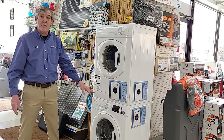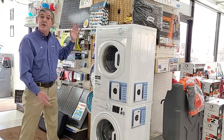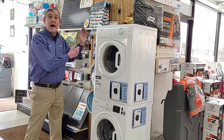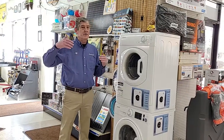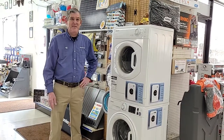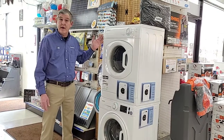It's got nine different programmable settings. It's a nice, easy, convenient way of getting those clothes washed and dried, and continuing your RV experience. If you've ever had to use the laundromats in town, or the unfortunate experience of using the laundromat at a campground, you'll know the benefits of having this right in your rig.